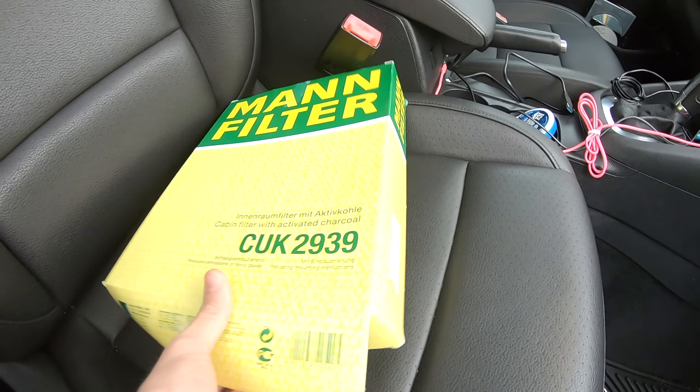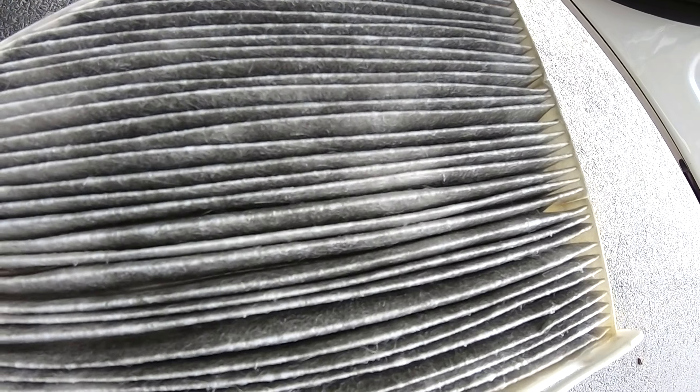Now we're going to open the new filter. This of course has the activated charcoal in it. It's hard to tell, but I don't really see any charcoal in there, so it looks like this might be a step up.